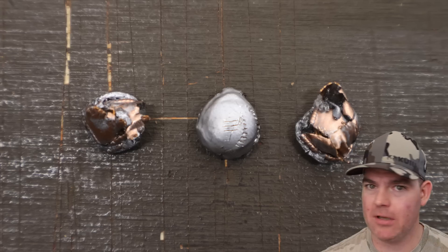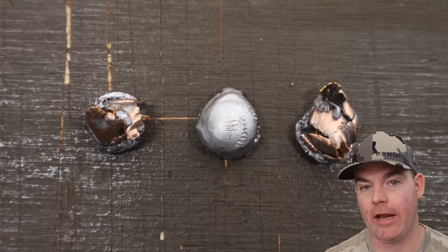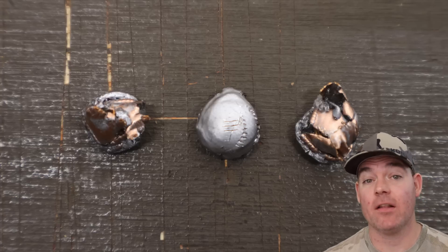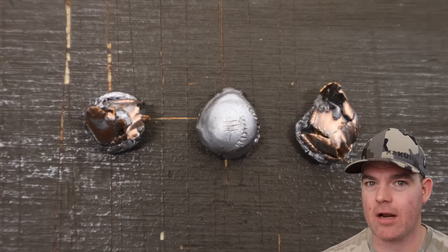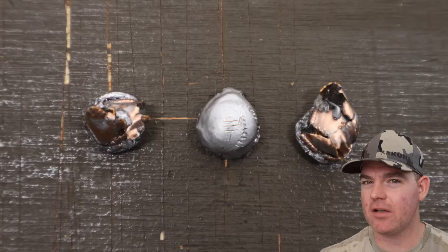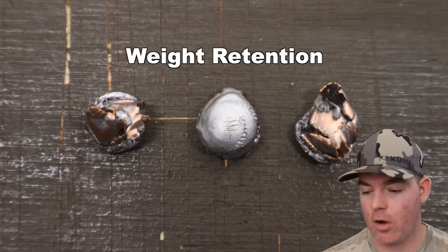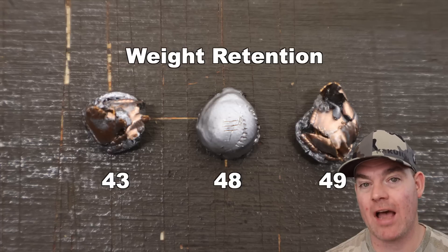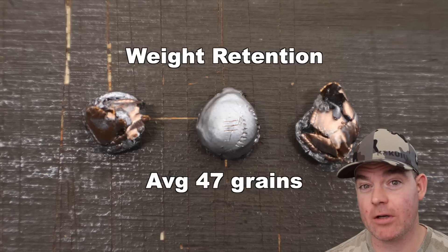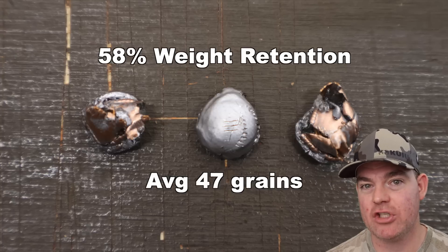Back in the lab, let's go over all the metrics for that Federal Power Shock 80 grain jacketed soft point. Remember, on the box it had the little deer icon — this stuff is meant for deer hunting, at least as per the manufacturer. Weight retention: 43 grains, 48 grains, and 49 grains, for an average of 47 grains retained weight. That works out to 58% weight retention.